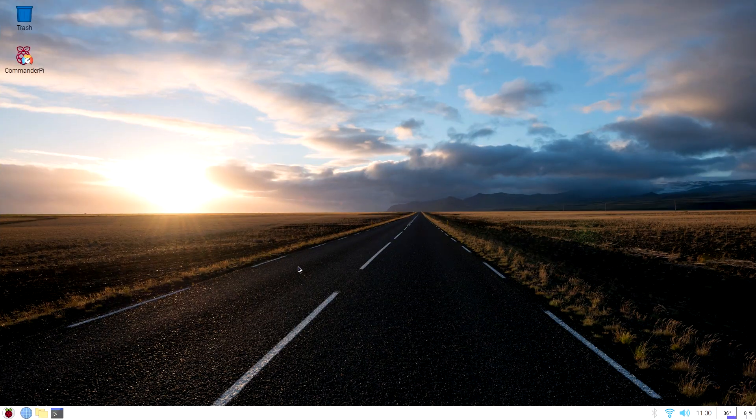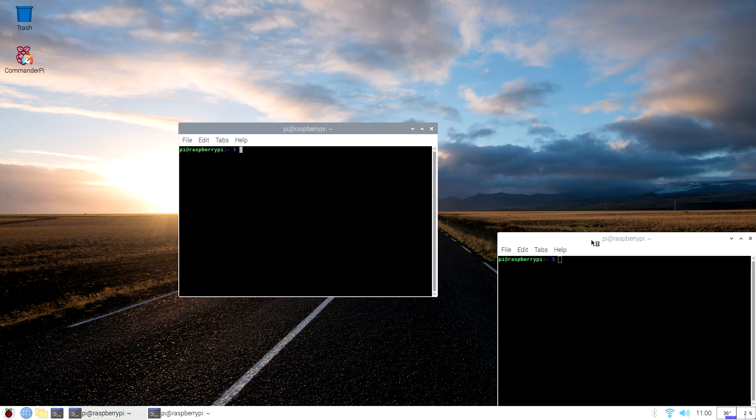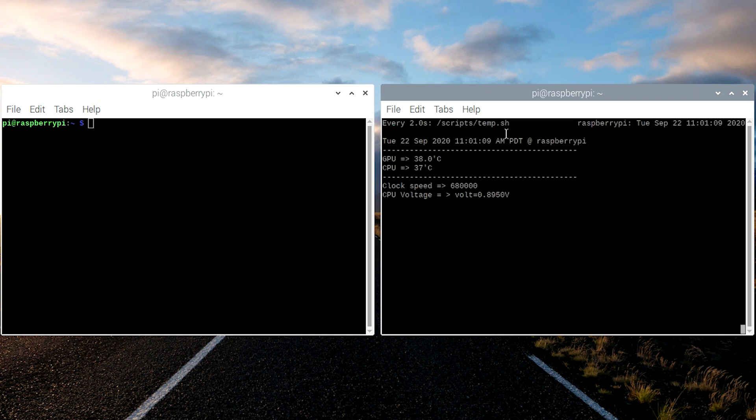Once you get your Raspberry Pi booted back into Raspbian, we can do some stability checks to make sure the overclock is going to work. Open up two terminal windows and put them side by side. In one of these windows, run a monitoring script — I'll leave a link on my website in the show notes. To run this, type watch because we want the script to run over and over again. It will tell us our current clock speed, current voltage, and CPU and GPU temperatures.